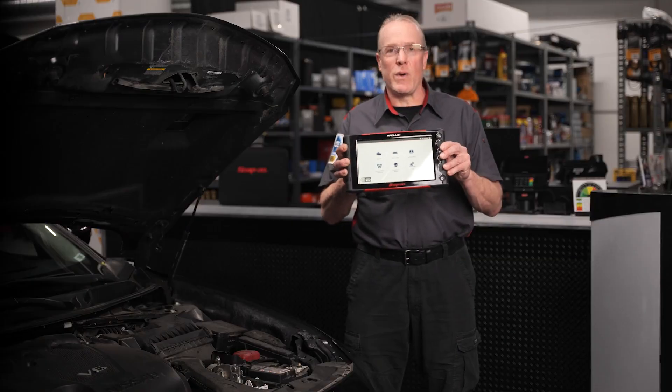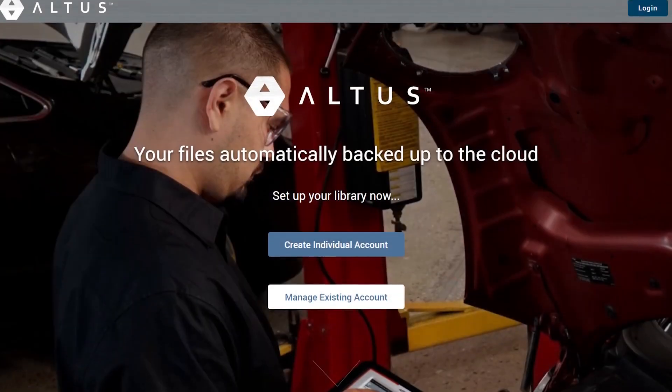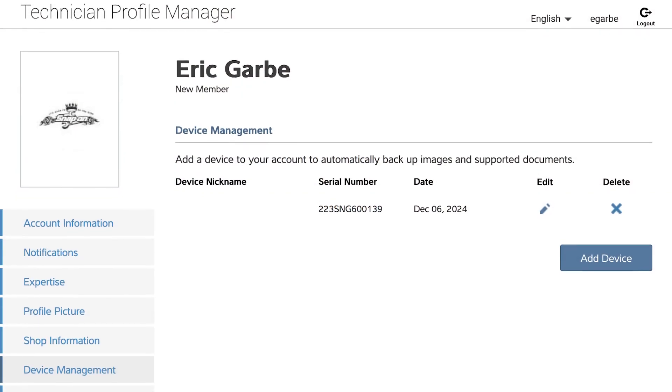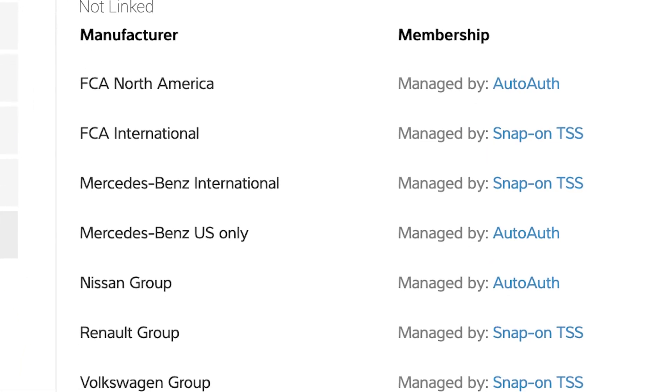Setup is quick and easy. First, visit altusdrive.com, then set up your technician account, add your scan tool under the device management tab, and link to the OE manufacturer on the security link tab. If AutoAuth is required, you will see it noted here by the OE manufacturer on the security link tab.